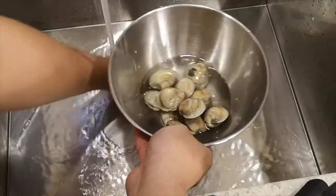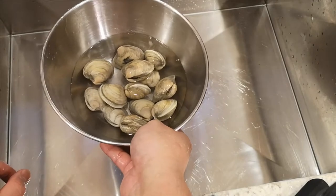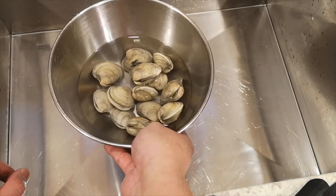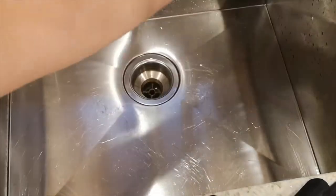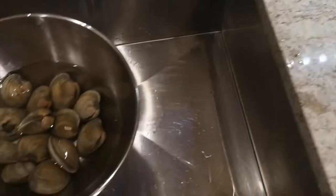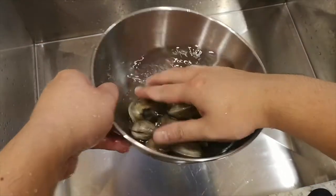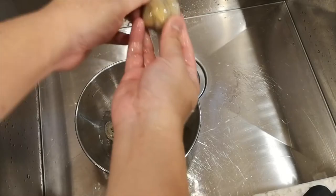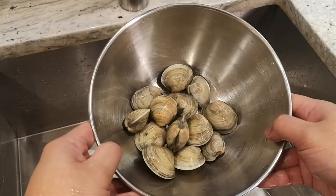When you purchase the clams from the supermarket you want to soak them for about two hours. You can leave them in the fridge, or if it's still cool outside you can just leave them on the counter. After two hours, we are going to rinse the water out, drain them, and wash each clam individually. Once washed, put the clams to the side and we will wait for the assembly of our fish.